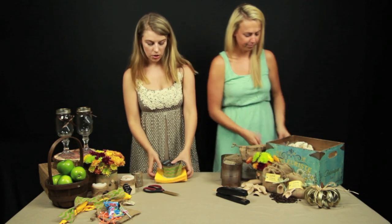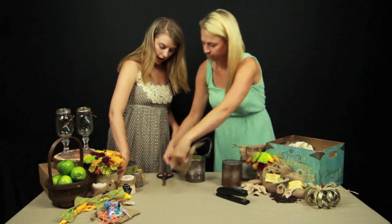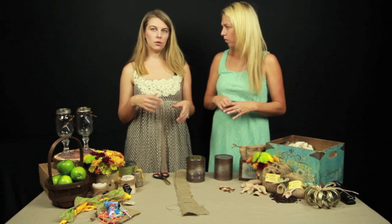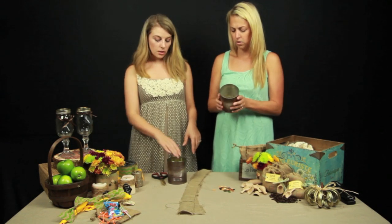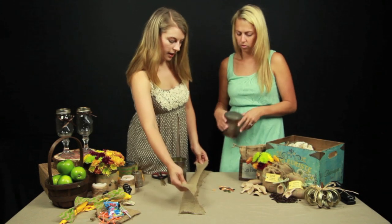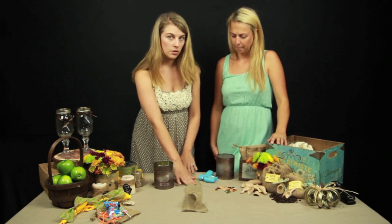The next one we can do is our burlap vase. We have a finished one here — we chose to do a little button detail on it. This one has some paper underneath it, which is an easy way to add a little pop of color if you're using a particular color other than burlap that you want shown off in your wedding. To start off, you are going to need some strips of burlap — it's up to you how wide you want it to be. We have some buttons for a button detail, and a hot glue gun to attach the buttons and glue the burlap to the can.